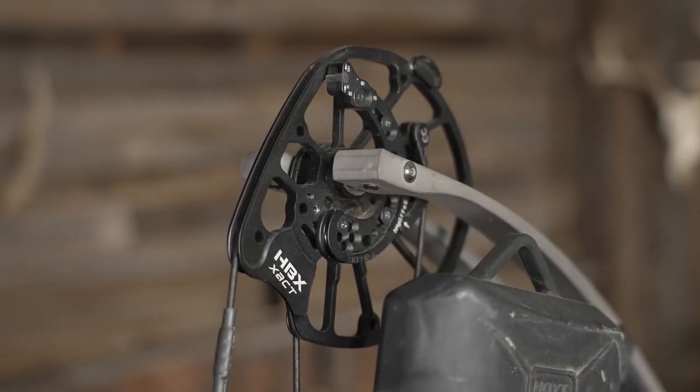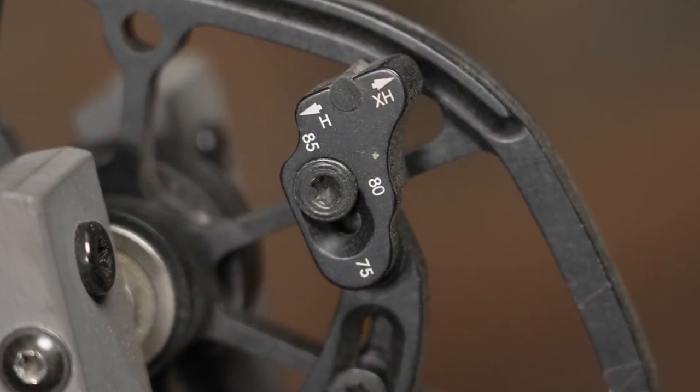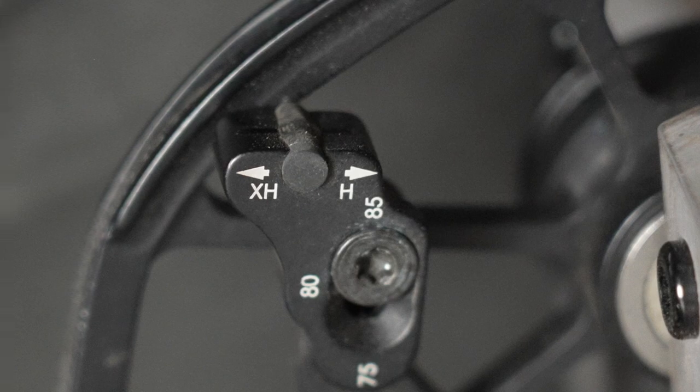Another benefit to this redesign is that it is even quieter than before. This year Hoyt also improved their cam design with the HBX Exact Cam. The let-off is adjustable to either 75, 80, or 85%. The wall can also be set for either a hard or an extra hard wall stop. The beauty of this design is that it allows an amazing custom shot experience for each individual archer. With the combination of the new limb design and the improved cam, Hoyt has made their quietest carbon bow ever.